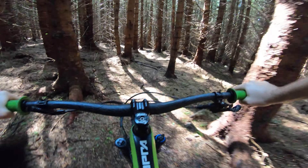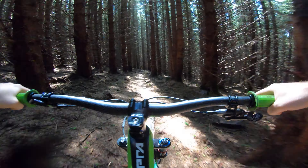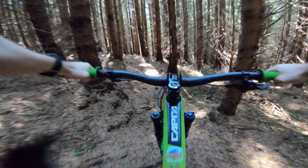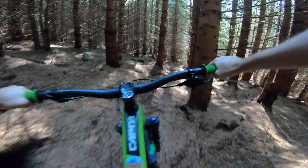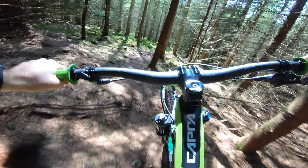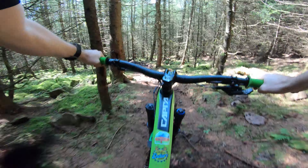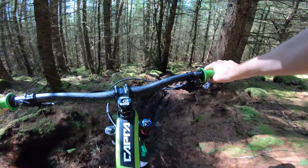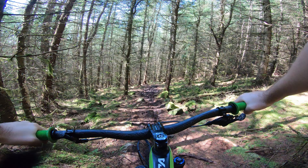A few puddles on there. A bit rougher than I remember. A bit boggy there — it's still a bit boggy up there.